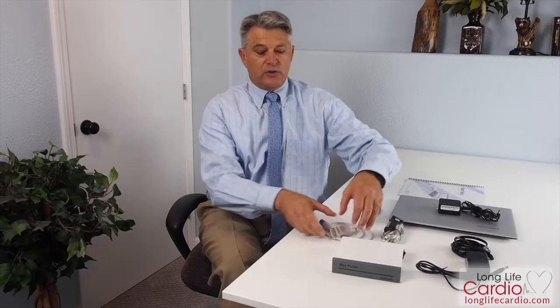First of all, let's talk about what's in the box. You're going to find the Max Pulse device itself, which you can see right here. It's solid state electronics, very sturdy and reliable. You're also going to have the finger attachment, which you're going to use to take your readings from your patients, a USB cord, which you will use to attach your Max Pulse device to your laptop, and the power cord, which is for the Max Pulse device itself. You'll also be provided with a laptop, and this laptop already has the software installed in order to use the Max Pulse device.